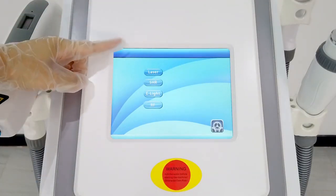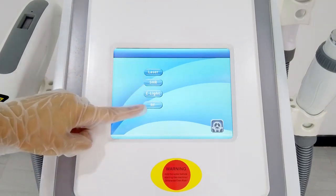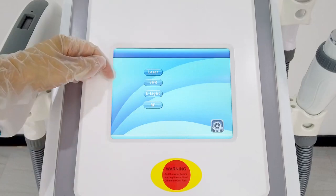We can see this machine has four systems: Laser, SHR, E-Light, and RF. Now we check the first one — Laser.